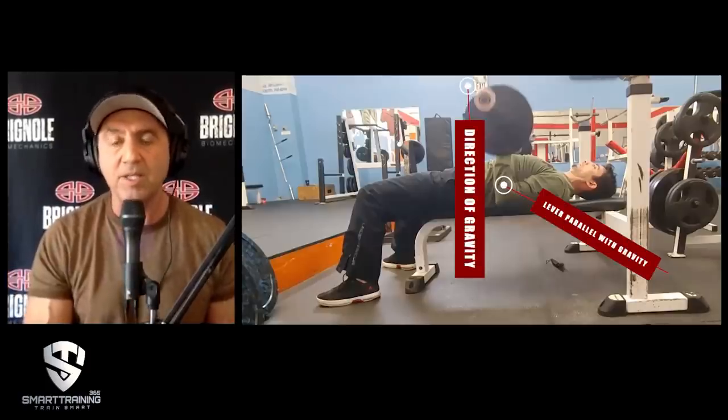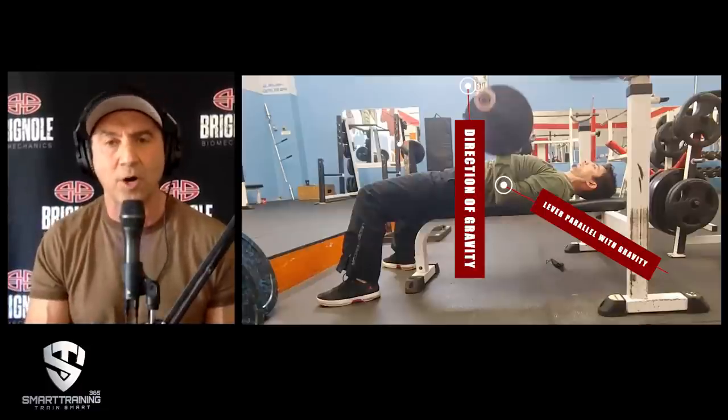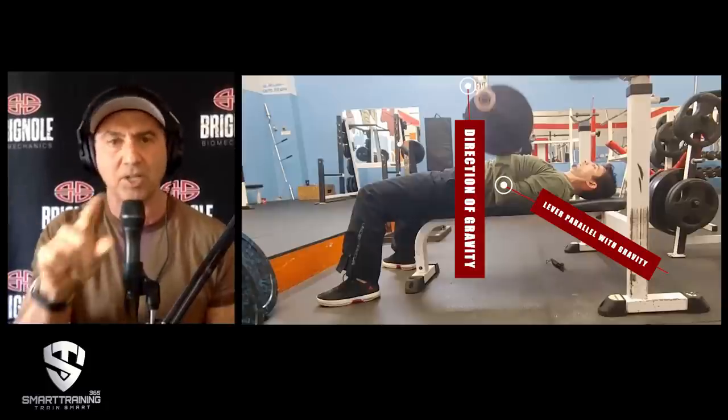When looking at the close grip bench press, you have to ask: is the forearm more horizontal or more vertical? Is the upper arm more horizontal or more vertical? Whichever muscle is operating the horizontal lever will be the more loaded muscle. What you'll notice is that when doing the close grip bench press, the forearm is perfectly vertical — which means there is no tricep involvement, none. Even if the elbows are bent a little more, you'd get a small percentage of load, but nowhere near as much as you'd get on a skull crusher when the forearm gets horizontal.